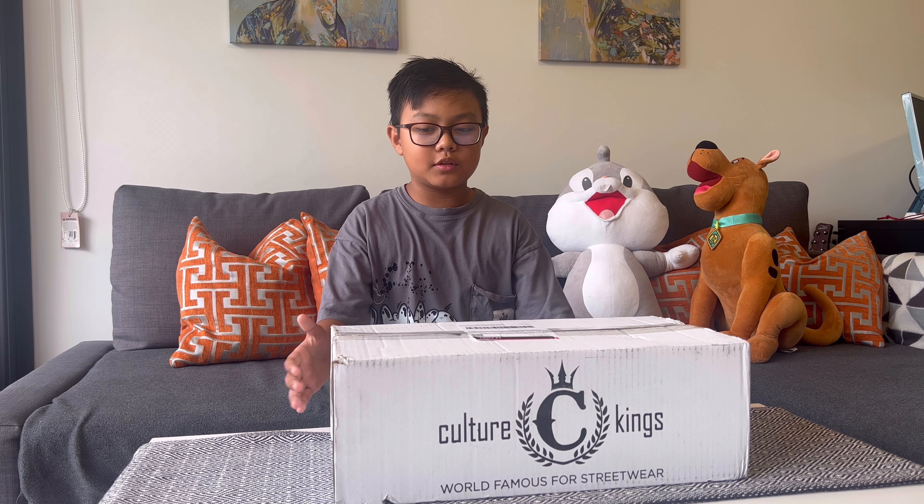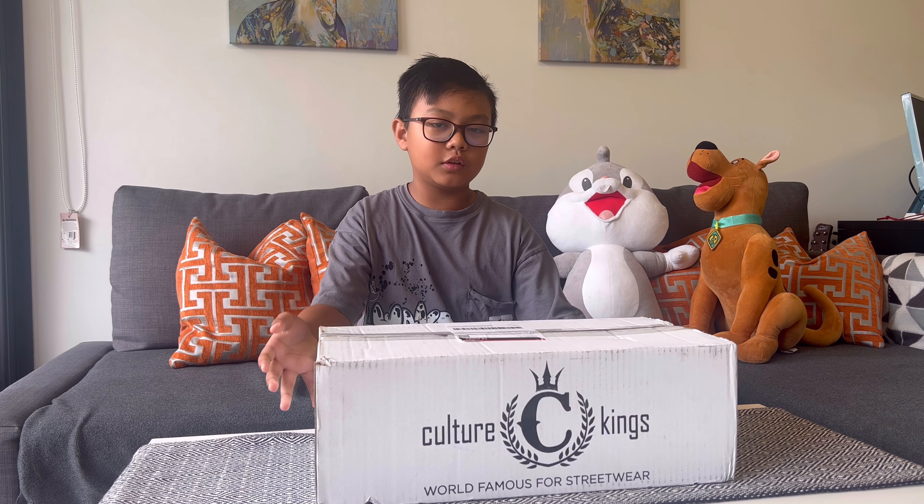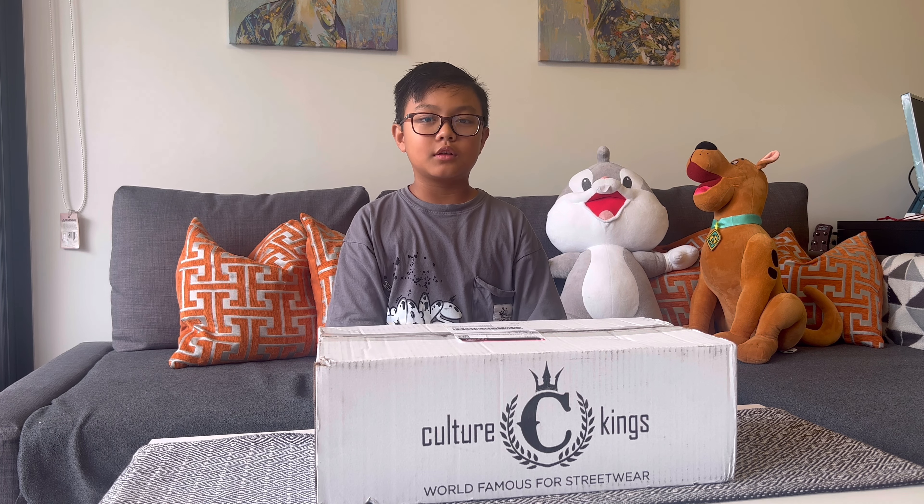Hey guys, today I just ordered a package from Culture Kings, as you can see on the box, and today I will be reviewing it. So let's go crack it open.